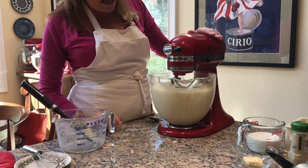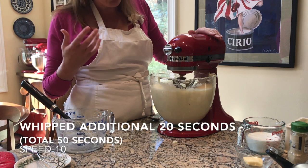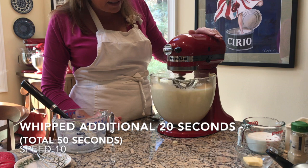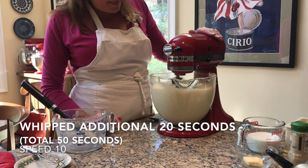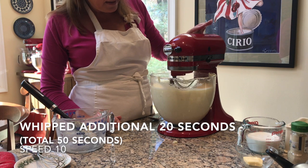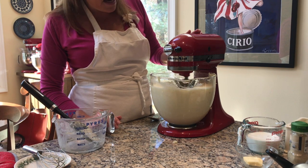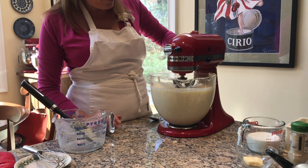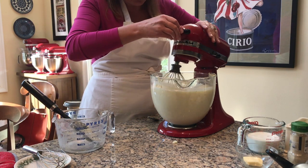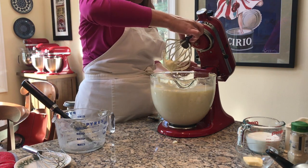I'm going to go on high speed again, just for a little bit. You don't want to over-beat — any kind of potatoes are going to get gummy. But this is looking just about perfect. High speed again, not more than a minute. I'm going to turn that off — these look creamy and delicious.